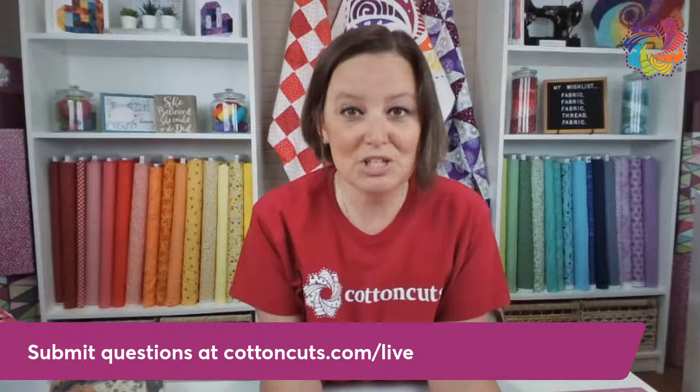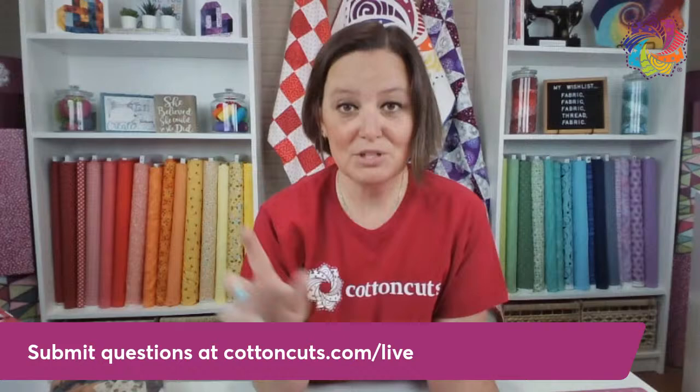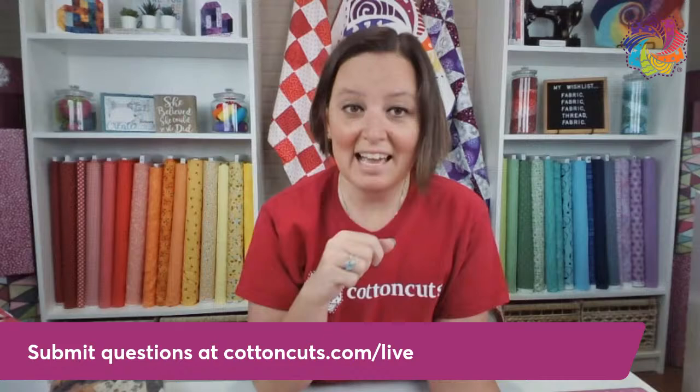Dorothy, we're going to talk a lot more about sewing machines here in a minute, but if your bobbin thread keeps breaking, there's a couple different things you can do to triage the problem. First, rethread your machine completely — top thread, bottom thread, rethread all of it. Second, check to make sure when you're putting your bobbin in, you're putting it in the correct way for your machine. We'll talk about that a little bit in a second.